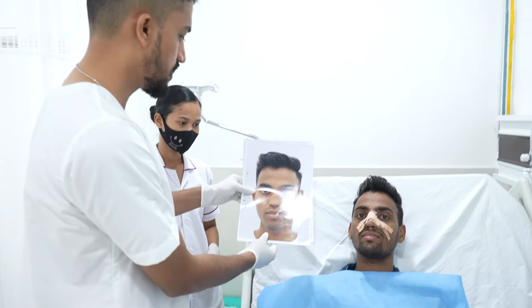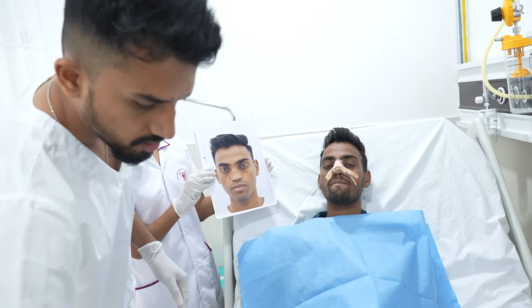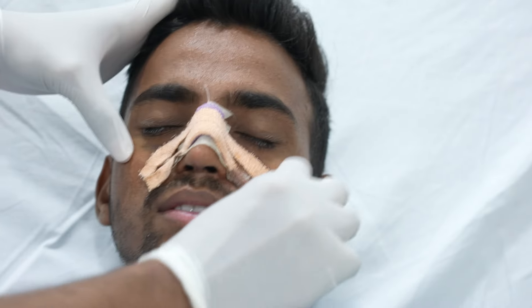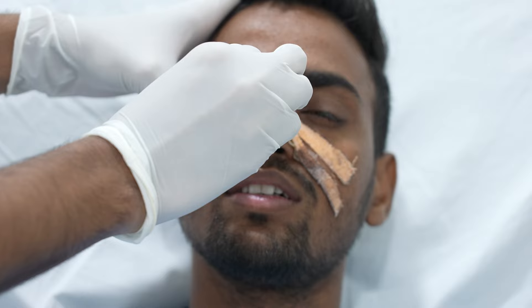This is now 12 days after surgery and he has come to us. We are doing splint removal today. All the stitches have come out, and now we will be showing you the post-op results.